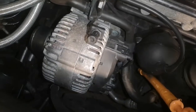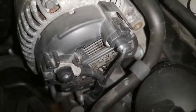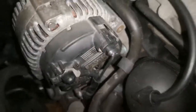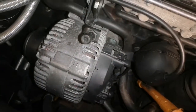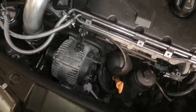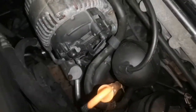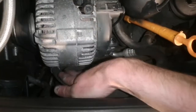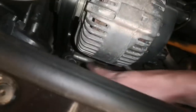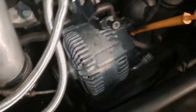The big 180-amp alternator is now in. This one came from an Audi A3 — it's exactly the same as the ones you get on VW Passats, the A6, and similar PD engines with longitudinally mounted engines. Direct fit, it's all in. There's not as much space now but it's okay — I did have to push the AC pipe a little bit but it's still fine.